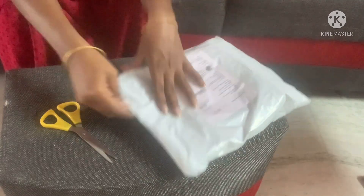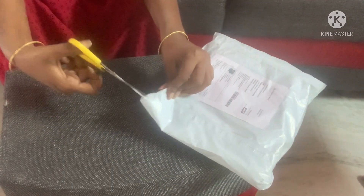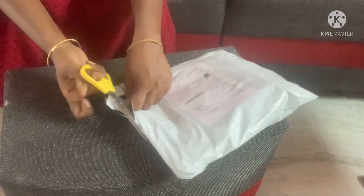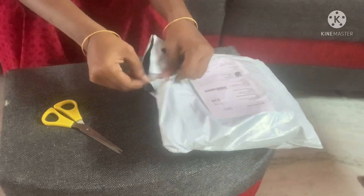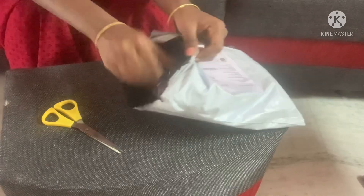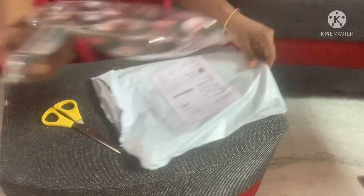I am going to search for a blouse for me and show you how I make the order. First time I am going to show you — how exciting!